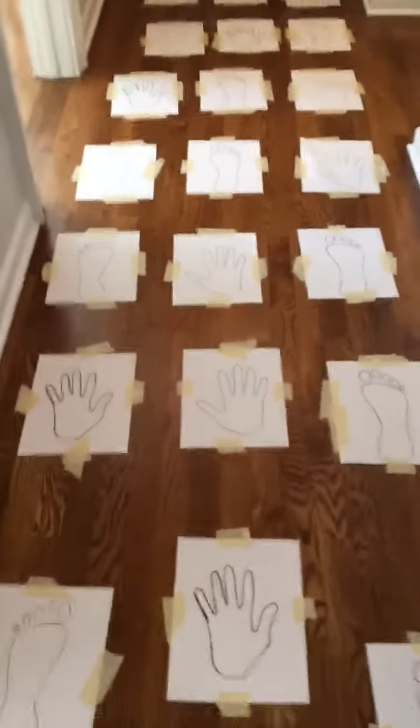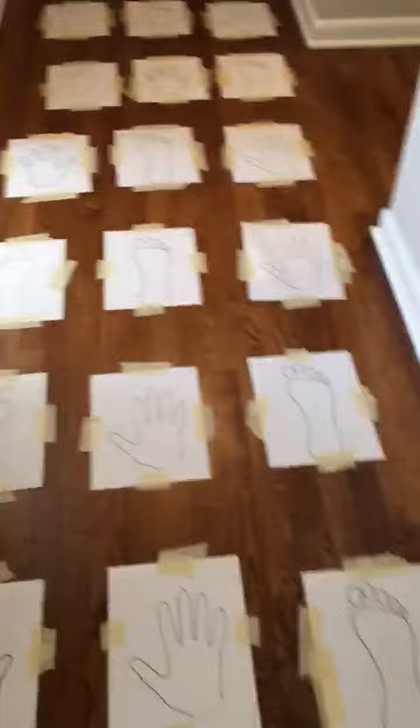I'm going to let Miss Twiggins start first. I'm going to go down the other end of the hall so you can see her. Okay Miss Twiggins, do it.